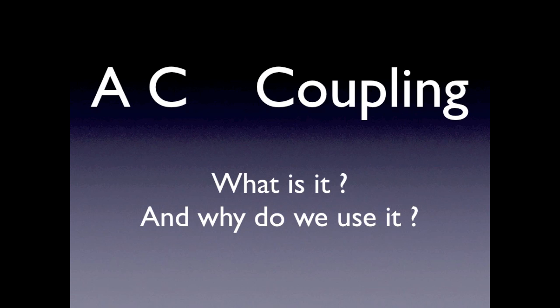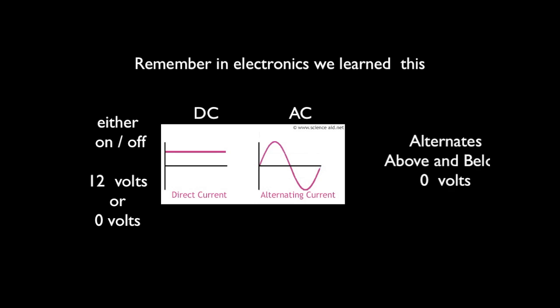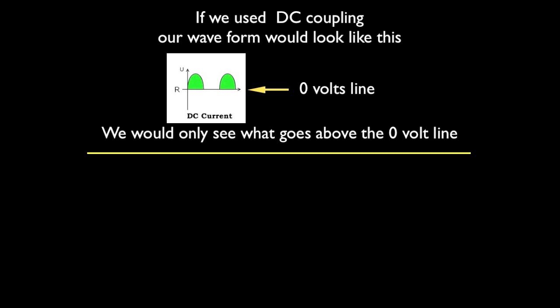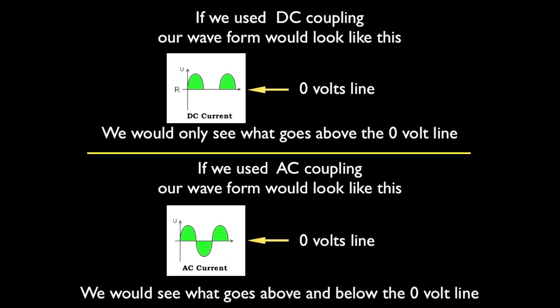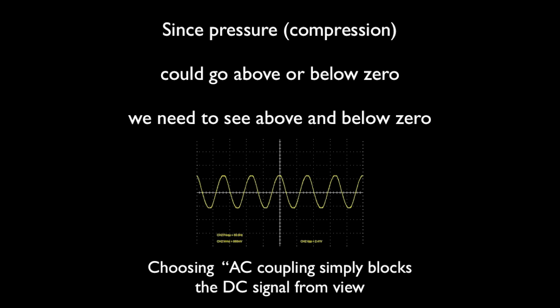Usually in automotive work we focus on DC, so why are we choosing AC coupling now? DC is direct current — it's either on or off, 12 volts or zero volts — where AC alternates above and below. By choosing AC, we're simply blocking the DC signal from view. If we use the DC signal, our waveform would only show what was above zero volts. But by choosing AC, it blocks the DC and now we can see above and below the zero line, which we need since pressure can go above or below zero.